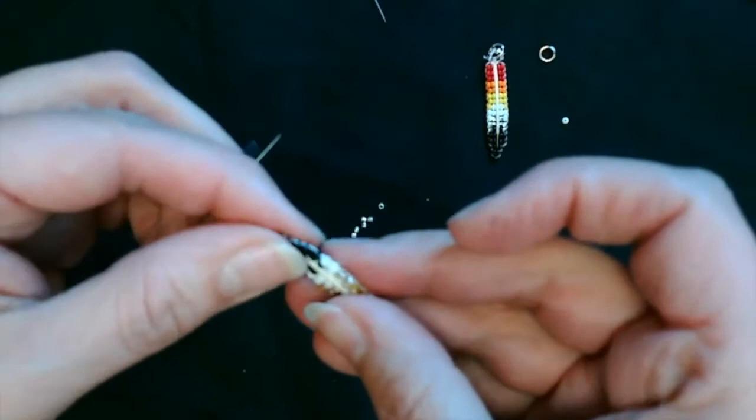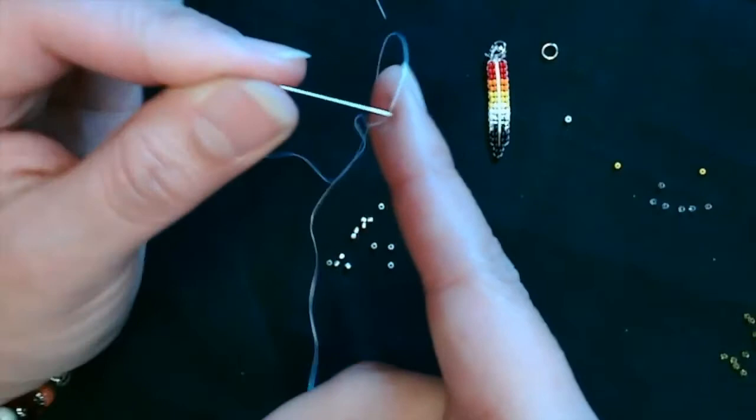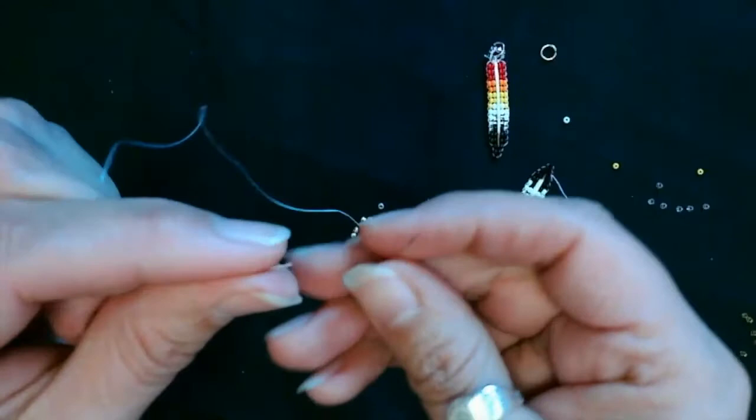I'm going to try going through the row again, but because the diameter of my current needle is thick and there are already holes in the rows, I'm going to change to a thinner needle — it just makes it easier to go through the existing holes again.